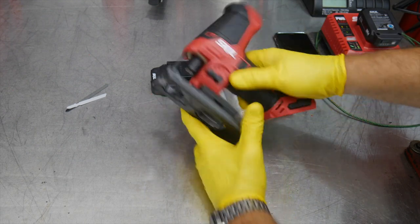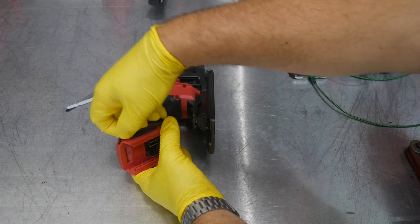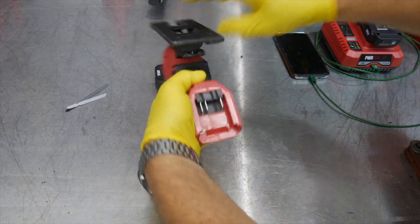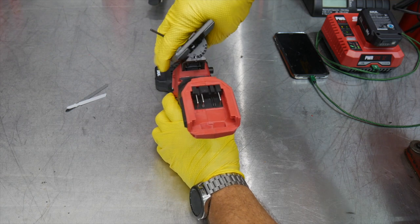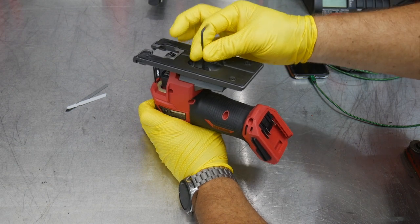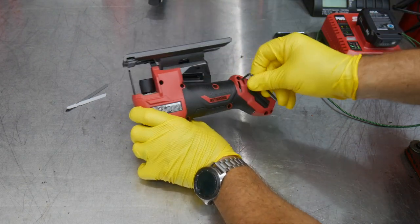There's an adjustable foot included, and that does require an allen key, which pops right on the side of the tool. Pull it off, loosen the foot, slide it and adjust to whatever degrees you want, then clamp it back and lock it into place. Put it back to zero and lock it back down — now you've got a nice square foot.